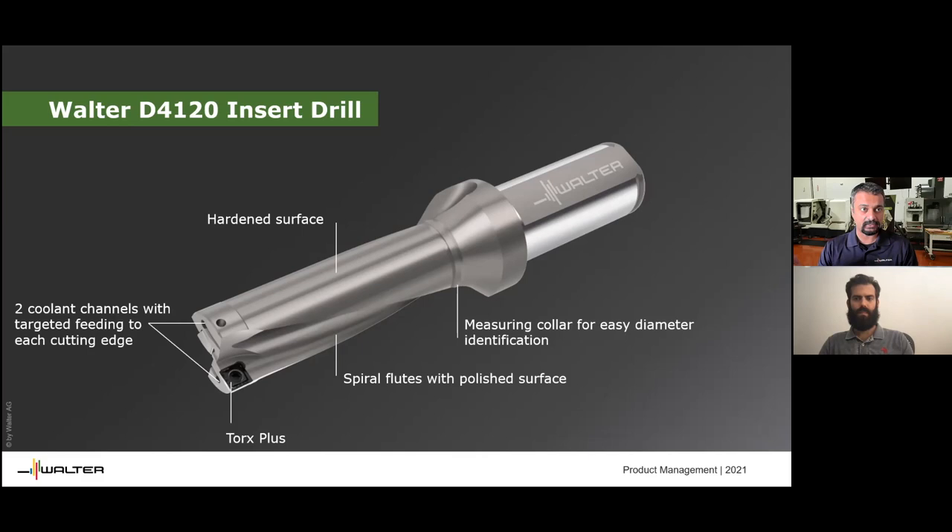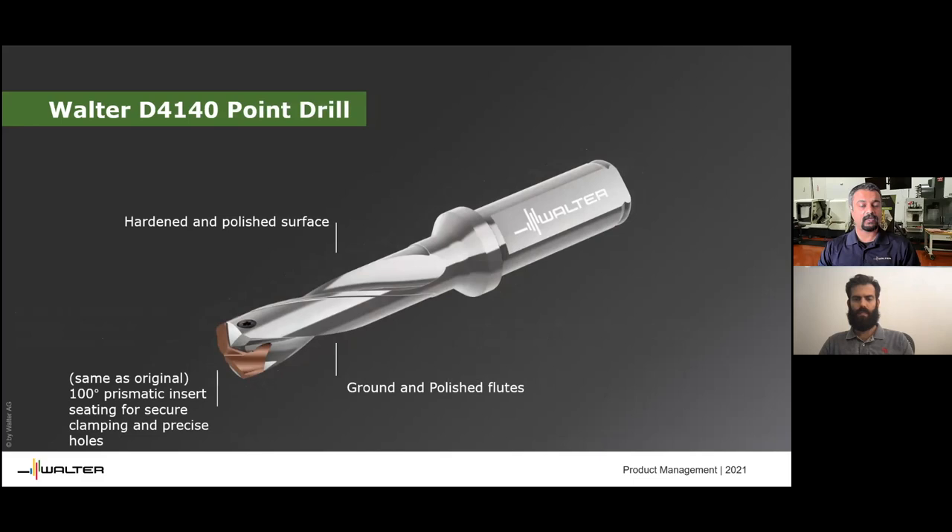What you're looking at here on the screen is a true indexable drill. You can see there are square inserts — a center insert and a periphery insert — a hardened and polished surface, spiral flutes, and a measuring collar to identify the drill size so you don't have to take the drill out to find the diameter. These are typically indexable drills. Our drills look like so, and a lot of world-class competitors have very similar drills as well.